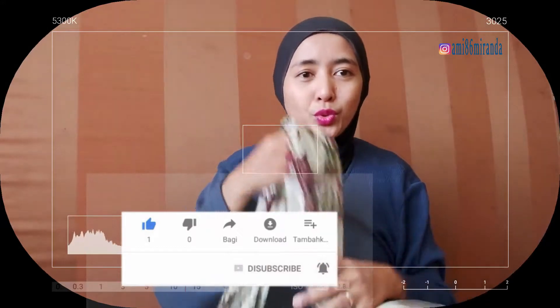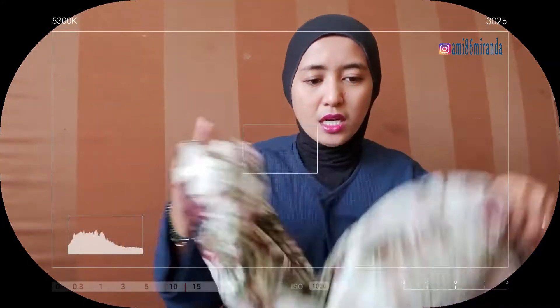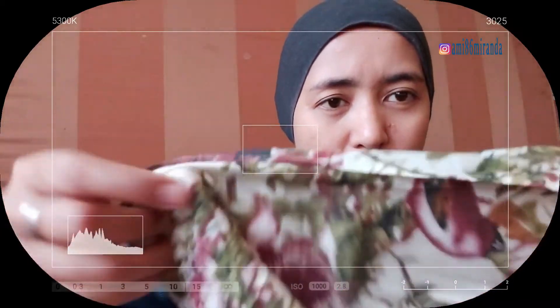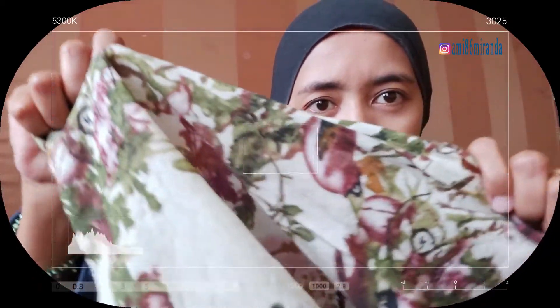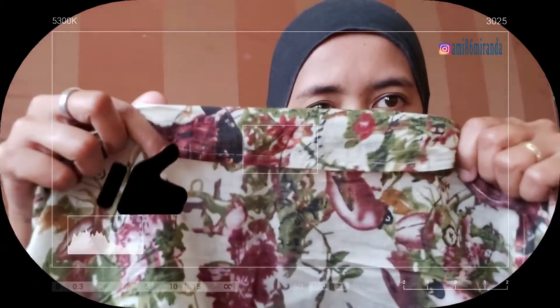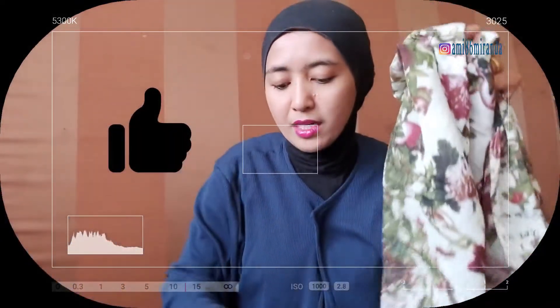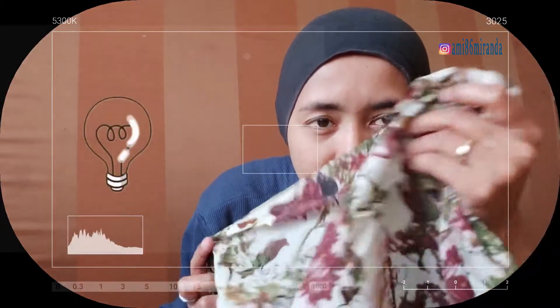Jadi bahannya itu, agak kayak katun gitu. Kalau kamu punya hijab asmina bahan begini, bisa kamu coba. Karena untuk gaya yang sekarang mau saya share ini, lebih bagus, lebih cantik dengan bahan yang seperti ini.